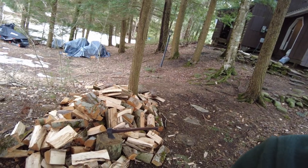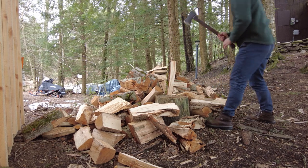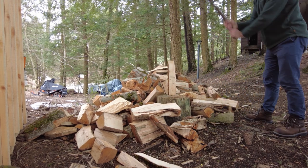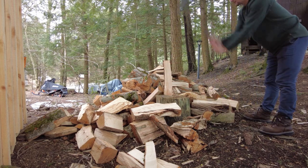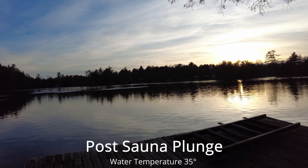I didn't split down enough of that midsize stuff, so I'm going to go into the sauna and get some of the dry wood — this stuff I have laying out here got rained on last night, so I'm not going to use that. I'm going to get some of the bigger logs in the sauna that are dry and then split them down so I have enough to just keep feeding the fire.